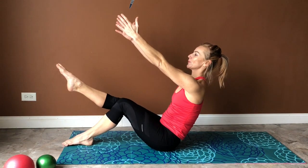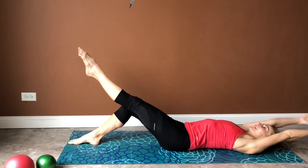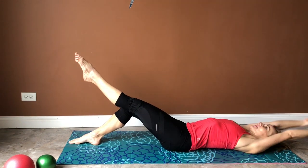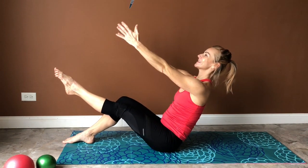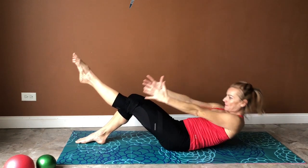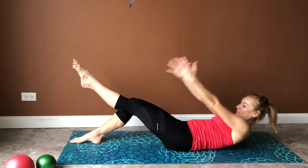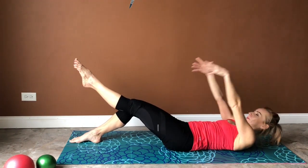Switch legs. Every vertebra down at a time, on your exhale roll yourself up. It's a little bit harder for the abdominals to stabilize this position. Keep on going — every vertebra down, on your exhale roll yourself up. One more time down, on your exhale roll it up. Very good.